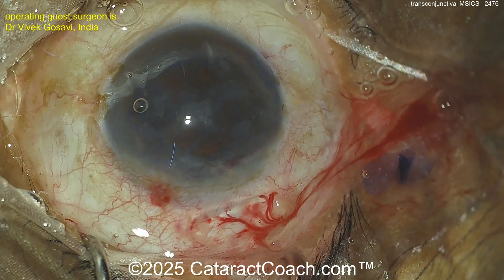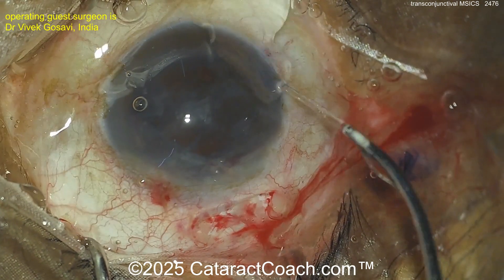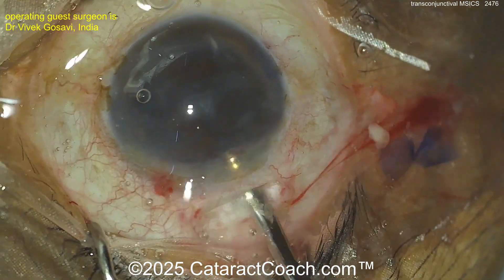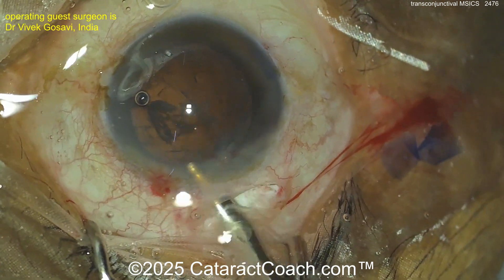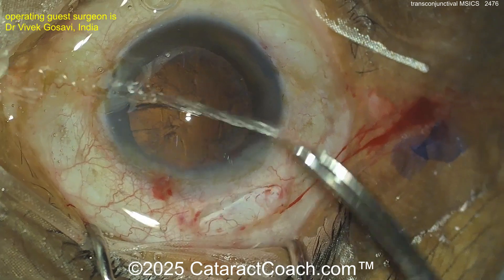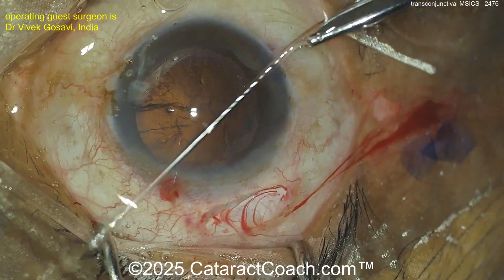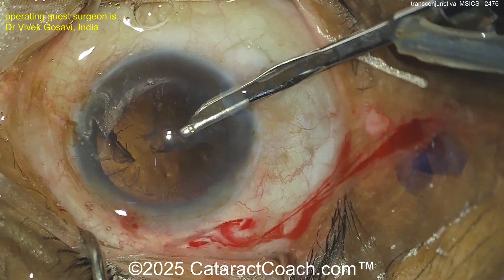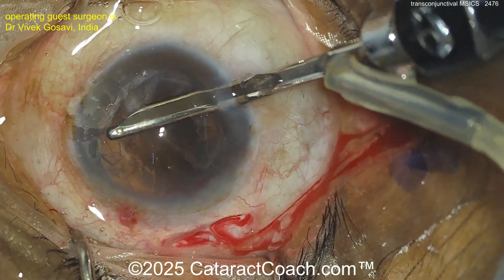Let's see what the cortex removal is going to be — yes, that's a Simcoe cannula. Sometimes this can be very useful; we had a case recently where the Simcoe cannula was very helpful doing a challenging case with my friend Dr. Bruno Trendage. Here we go, cleaning up that cortex — very nice.